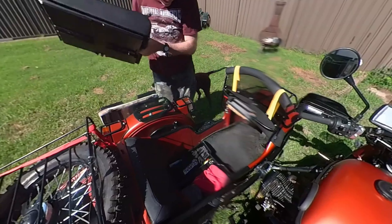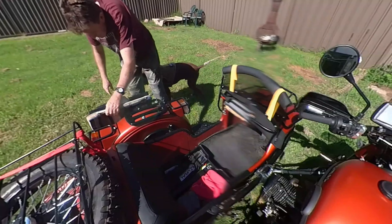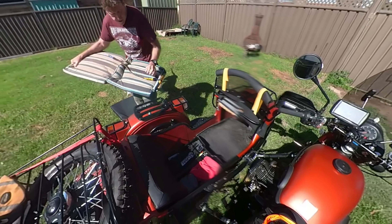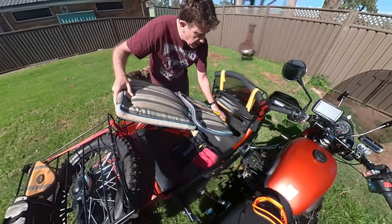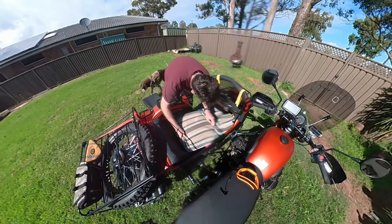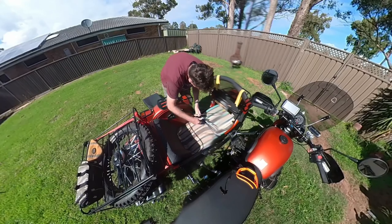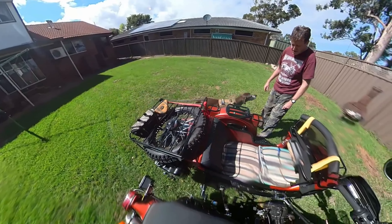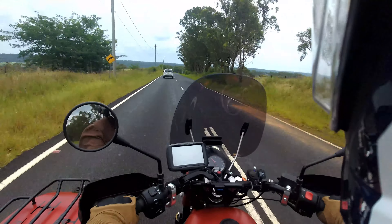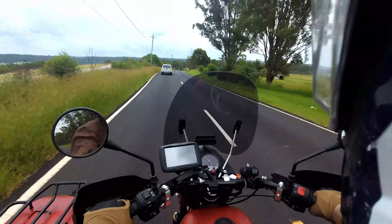Someone asked me the other day, when I was getting Buddy's little tray made to put in there, what do you keep under the seat? When I get home I'll make a little video of what I keep under the seat and you can tell me if I'm carrying unnecessary things or if you've got any other ideas. It's always interesting to see what other people carry under the seat — obviously there's tools in there, and we'll see what else is in there.